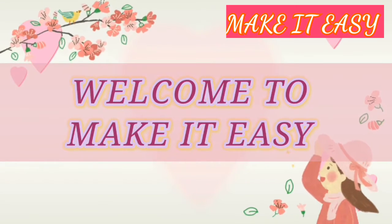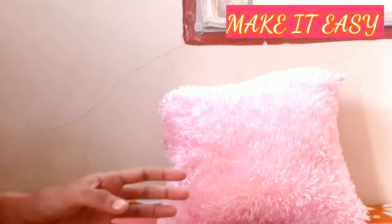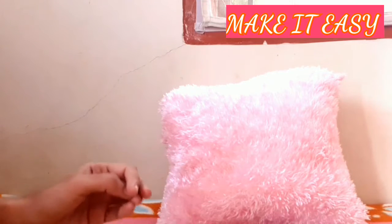Hi, welcome to my channel. In this video, we are going to DIY. We are going to do all the products and powders. We are going to do all the face packs and skin care.